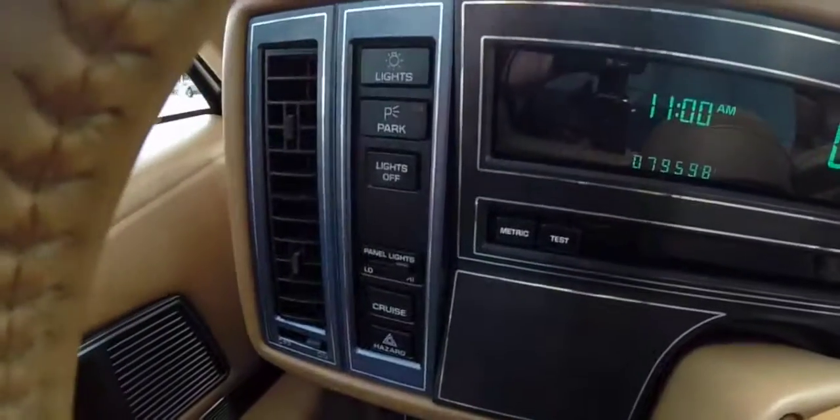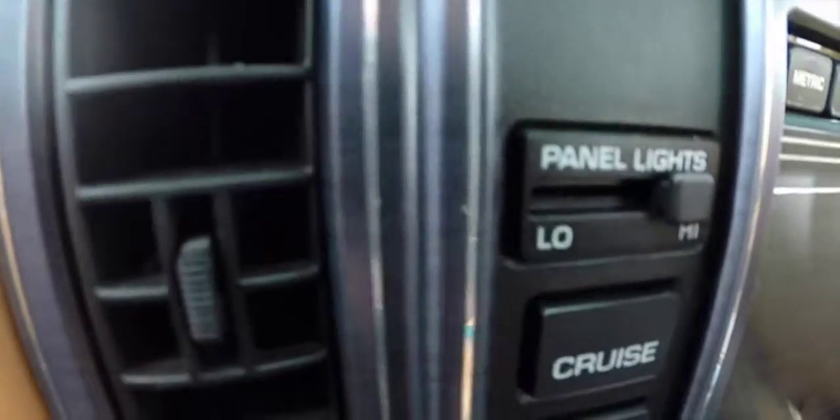We're going to pan across the interior. The interior of the Riata is pretty much all electronic. You have your light controls, your panel lamp dim, and your cruise and hazard switches.